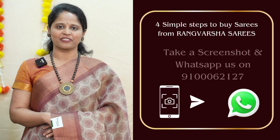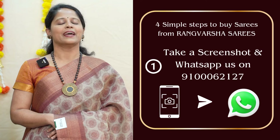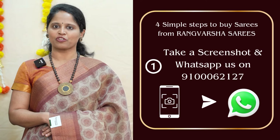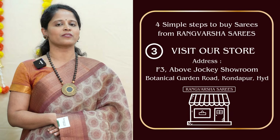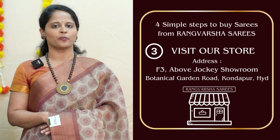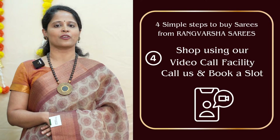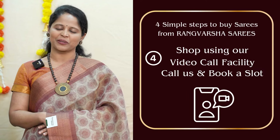How to shop your favorite sarees from Rangvurusha? Just follow 4 simple steps. First, take a screenshot of your saree pick and send it to the WhatsApp number displayed on the screen. Second, you can shop online at rangvurushasarees.com. Third, you can directly visit the store located in Kundapur, Botanical Garden Road, Hyderabad. Fourth, you can book a video call slot at your preferred time, and we will show you the available varieties via video call, from which you can pick your favorite sarees.